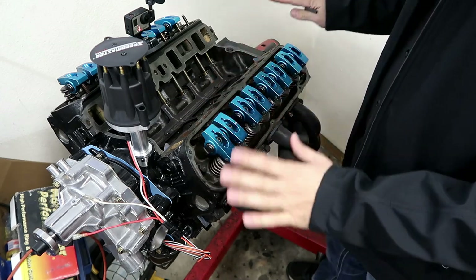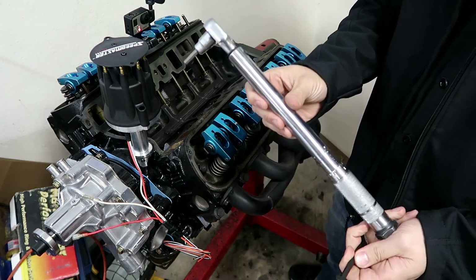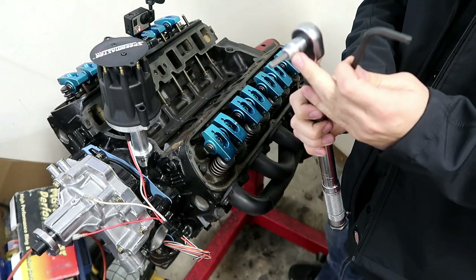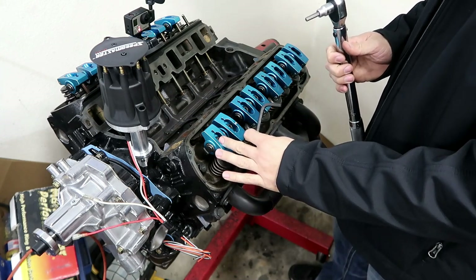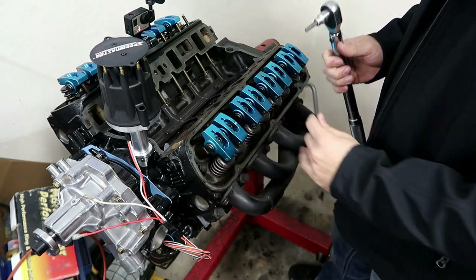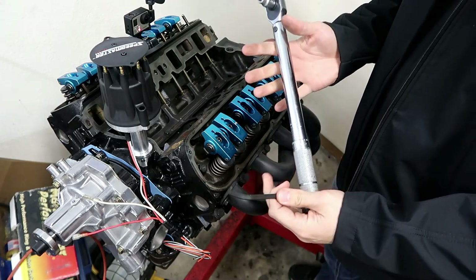Here are the tools you're going to need: a recommended hex head key, your torque wrench set to 25 foot-pounds, and a hex tip. Most of these pedestal mounts that I've dealt with take about a 6mm or 5.5mm hex. That's what I'll be using today to remove these — it's a pretty simple thing and I'll get into showing you how to do it.